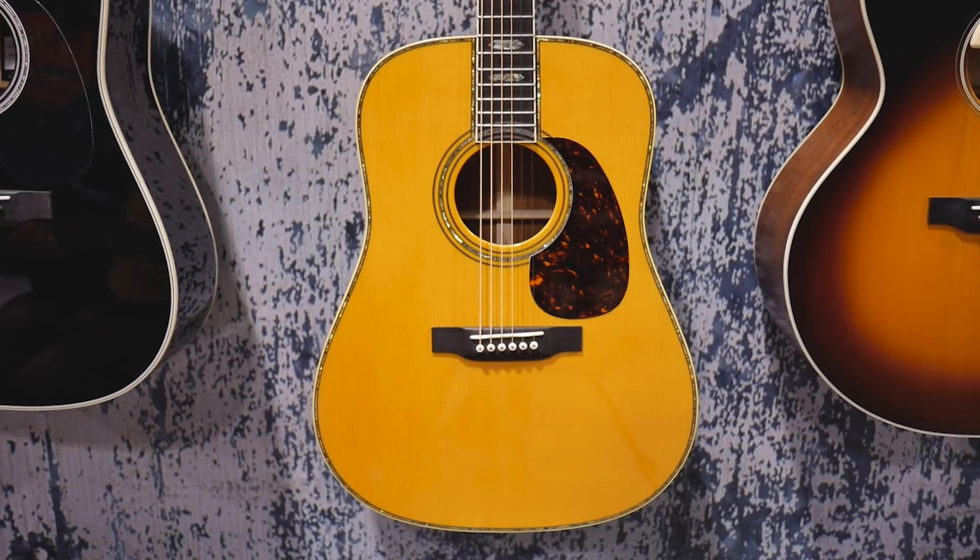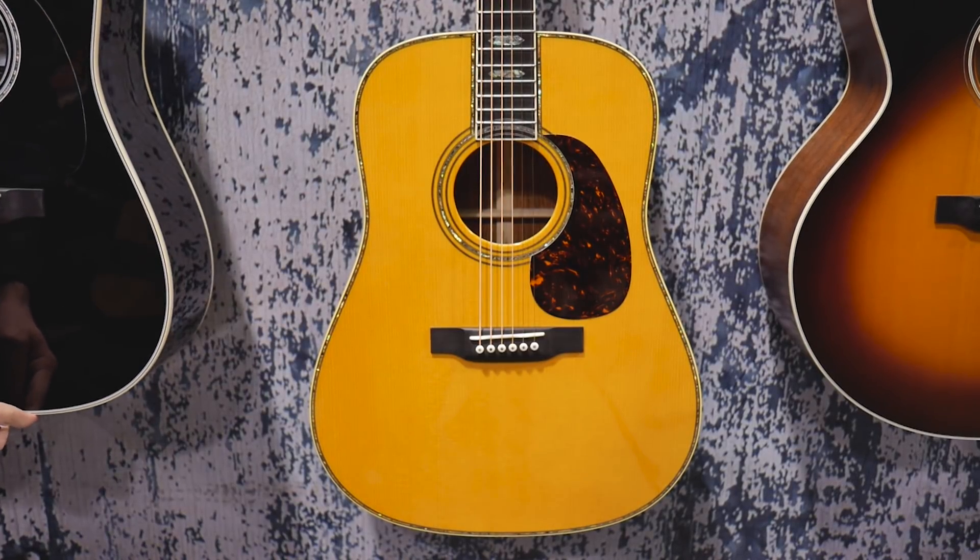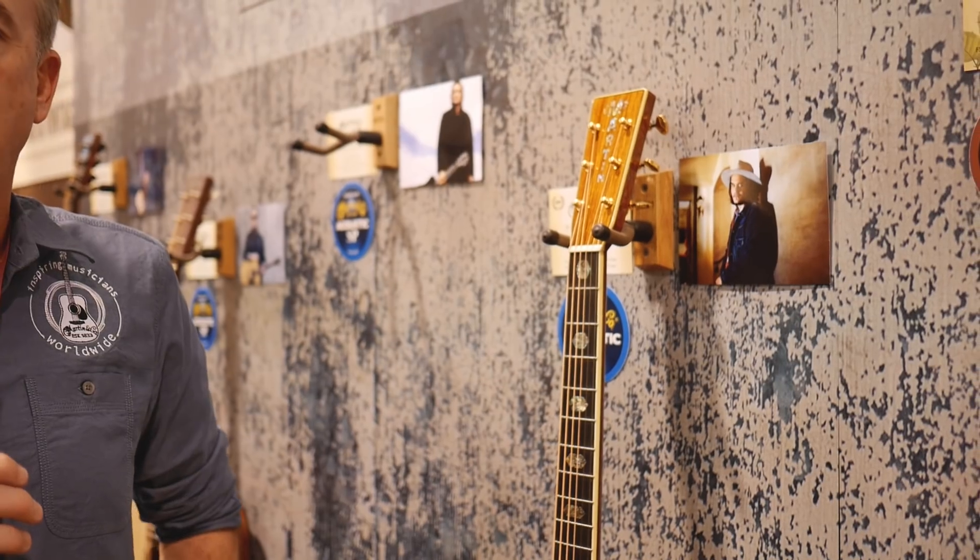New for 2018, this is our D45 John Mayer signature model — it goes for a scant $16,000. I worked with John on this guitar; I went and met with him when he was playing with the Grateful Dead, and we sat down in his trailer and talked about guitars. It was born from the idea that he had a 1975 D45 he purchased in Japan — he calls it his beach guitar. He would take it to the beach, and it always reminded him of sunshine. He wanted a guitar that did that same thing.